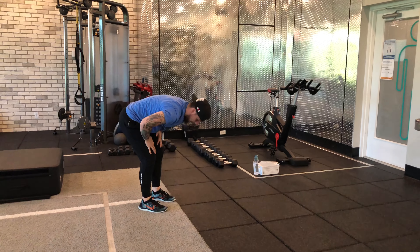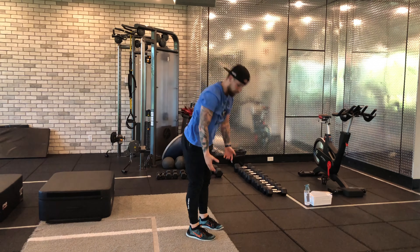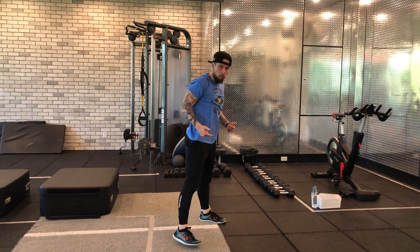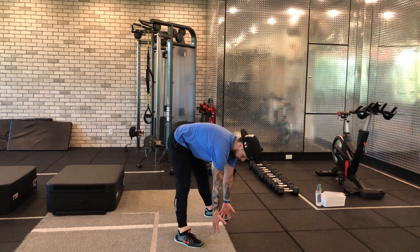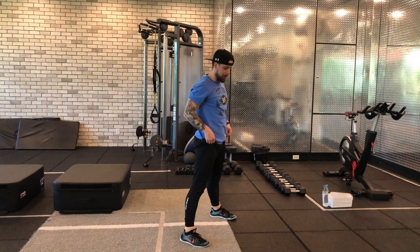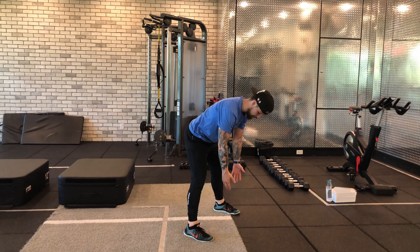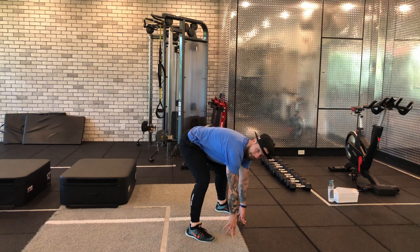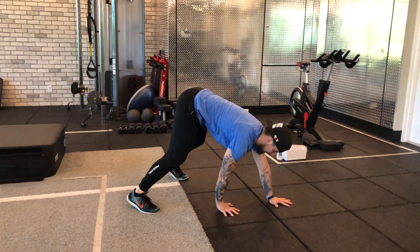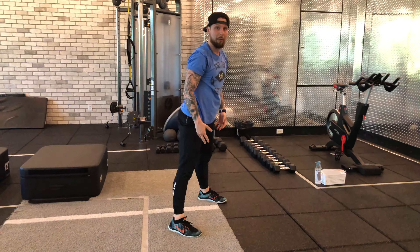So you have another way of doing this. Not everyone has the mobility where they can reach down no problem. To make this a little bit easier, you can go wider, because that brings you closer to the ground. Or if that still feels challenging, you can bend the knees a little bit more on the way down — kind of fall into a hip hinge pattern — and then walk it out into your push-up and back up. Either stay here or come all the way up.